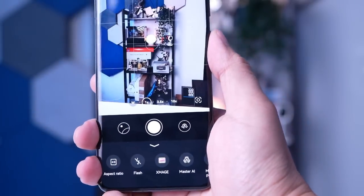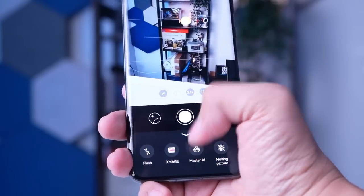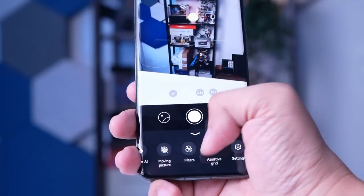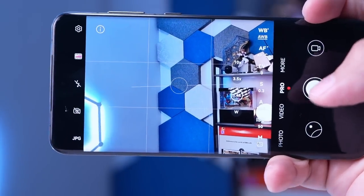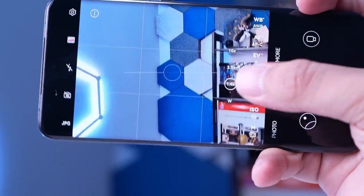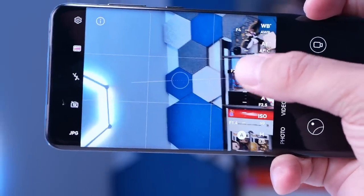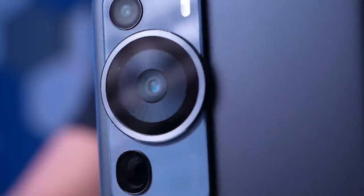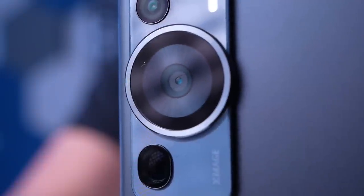Part of the improvement that Huawei made are changes on the camera UI. You can easily change the camera settings and modes with just one hand, which is a huge upgrade from the previous generation. This means that you can quickly switch from one mode to another, giving you more flexibility in capturing the perfect shot. One of the most impressive features of this camera is its Pro mode, which lets you manually control the camera's aperture from F1.4 to F4.0, allowing for greater flexibility in composing your shots and playing with light. With this level of control, you can capture stunning photos with a shallow depth of field or greater depth, depending on your preference.